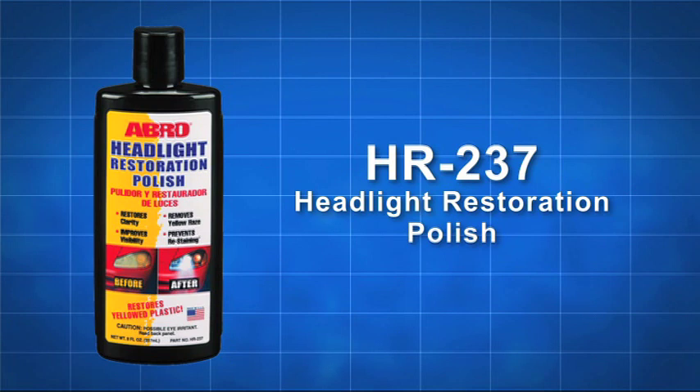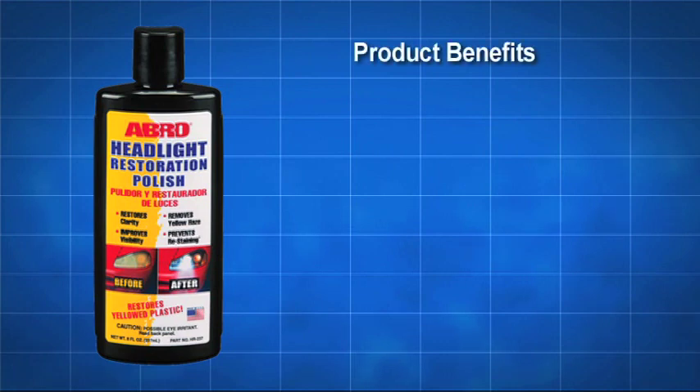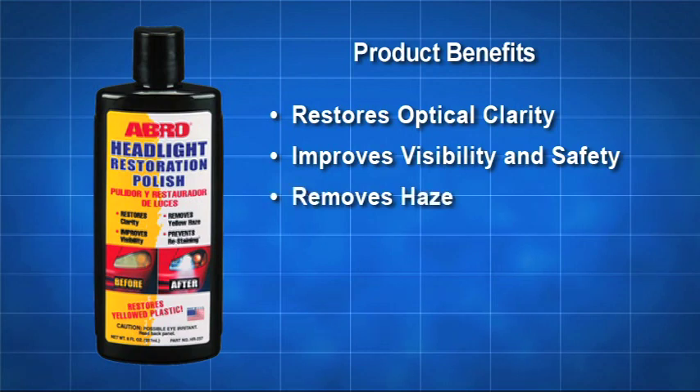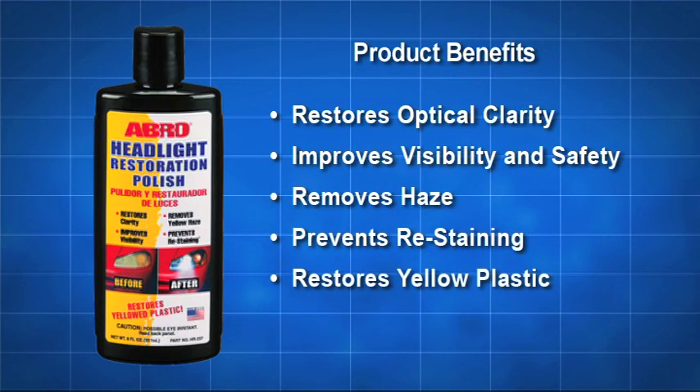Restore your automobile's headlights with Abro HR237 Headlight Restoration Polish. Abro HR237 restores optical clarity and improves visibility and safety while removing haze. It also prevents restaining and restores yellow plastic.